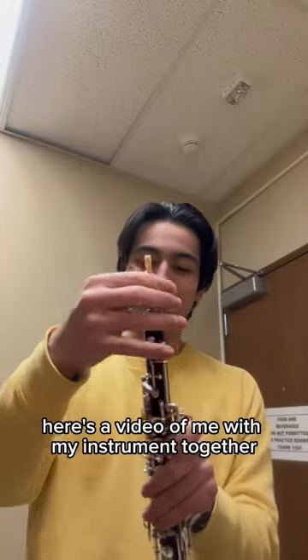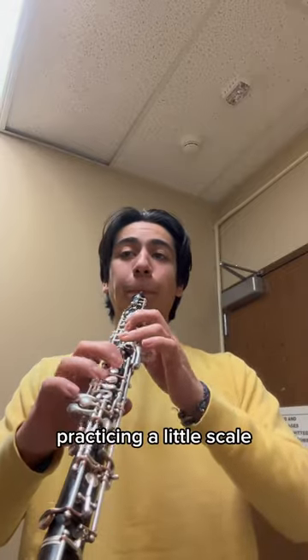Anyways, here's a video of me with my instrument together practicing a little scale. Hope all is well, and take care.